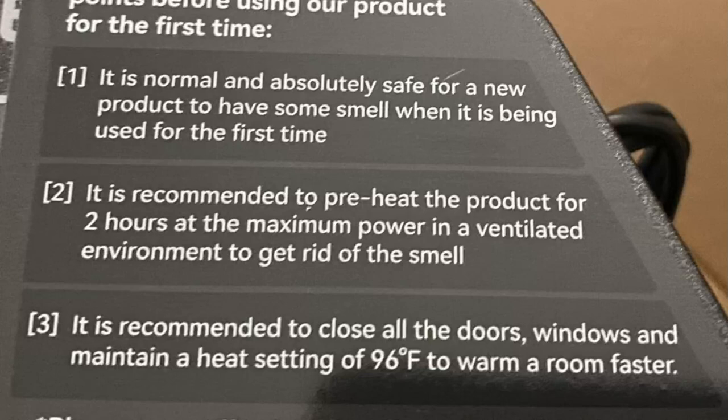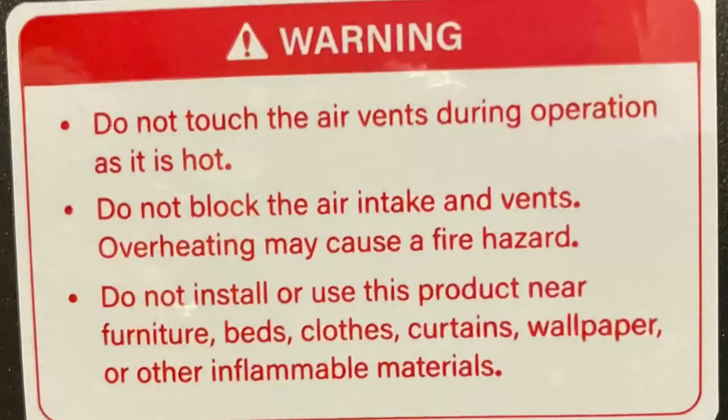It comes with a sticker over the control panel that gives you some pointers, and a more serious warning label on the back. However, the warning that's missing is that children should not be allowed anywhere near this thing when it's operating or even plugged in.